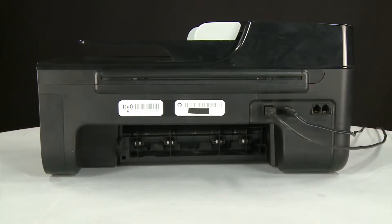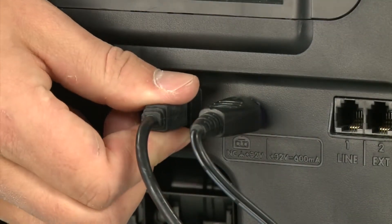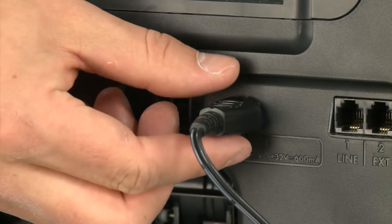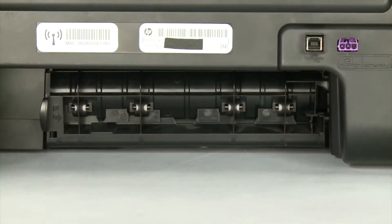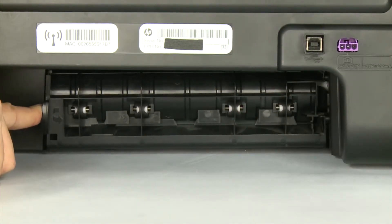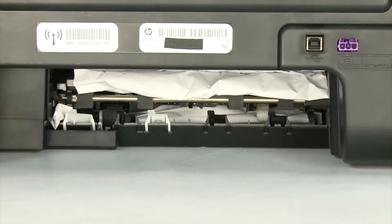If present, remove the USB cable from the printer. Unplug the power cord. Remove the rear access door by pressing in the tab on the left side of the door and pulling the door away from the printer.